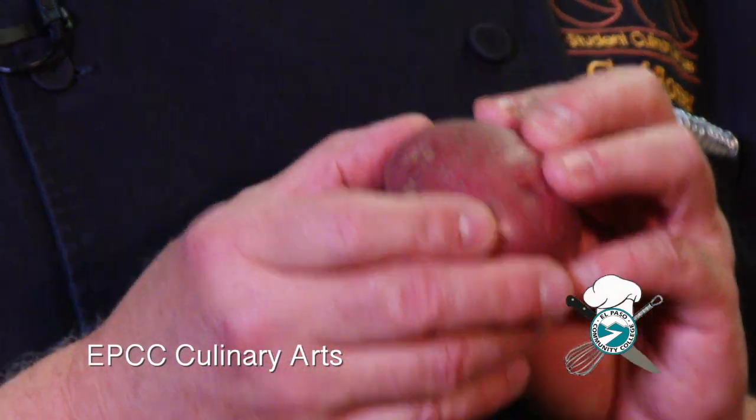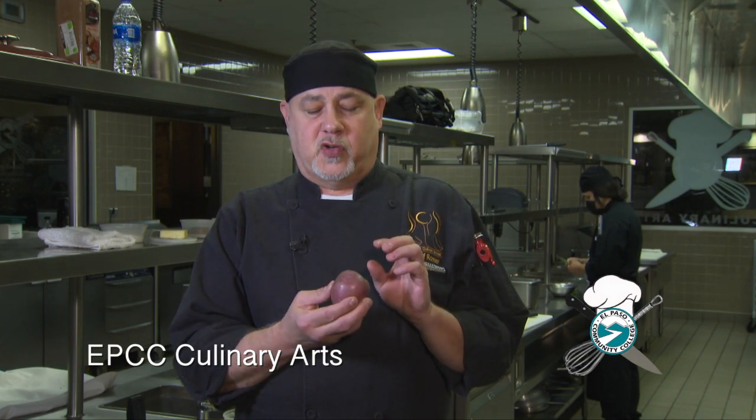Next, we're going to talk about a waxy potato — these are what's known as red potatoes or B reds. The B refers to the sizing. You can get A reds, which are significantly larger, or the Bs, which are smaller. In moist heat cooking environments, these tend to hold their shape, so they're perfect for soups, stews, braises, and the like. However, if you try to use these for mashed potatoes, because they are a waxy potato, they tend to get rather gummy and starchy. A baked potato with this would be fairly dense, and a mashed potato would get gluey or waxy — not very ideal for that.